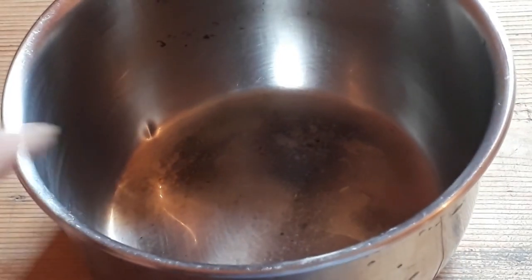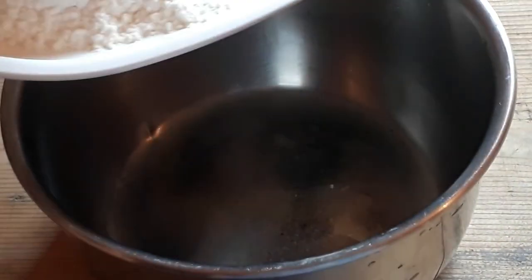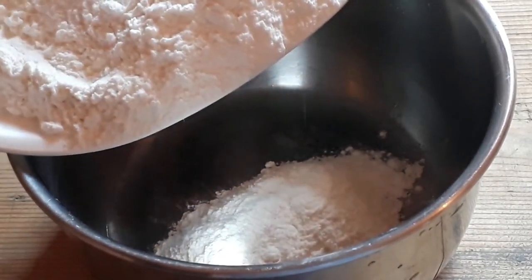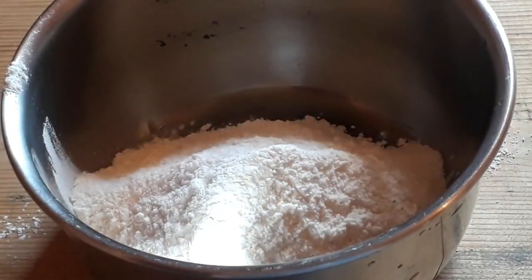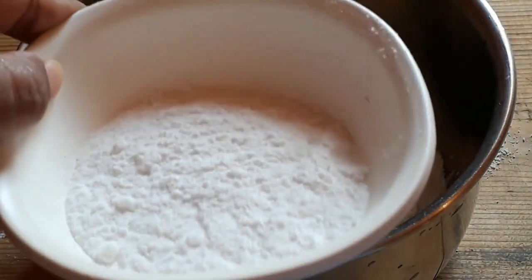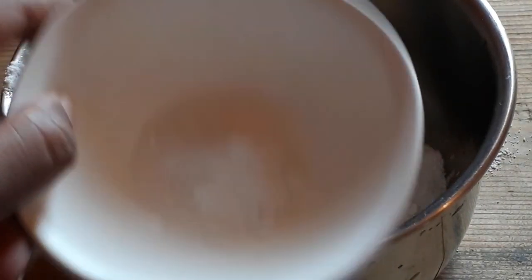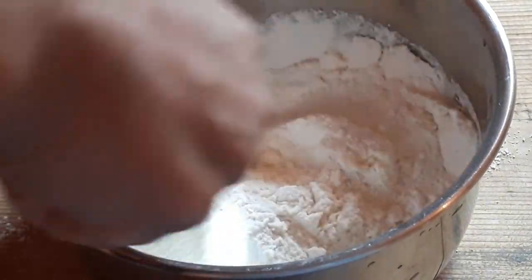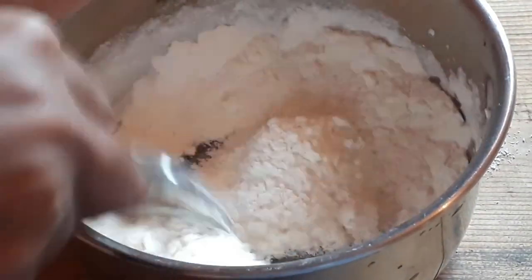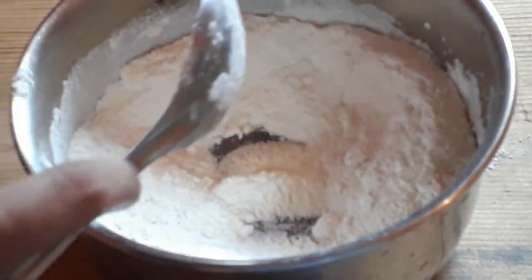Now we will prepare the batter. We will add the dry ingredients together — sugar, baking soda — and mix the ingredients well.